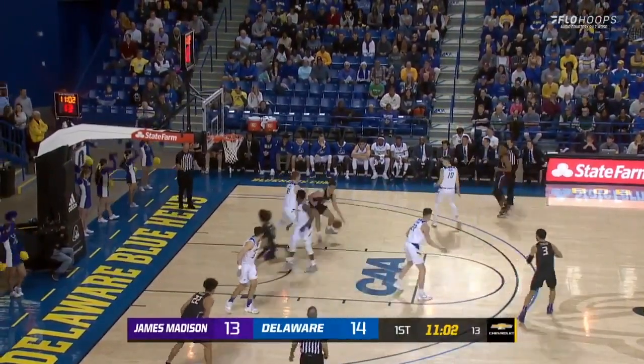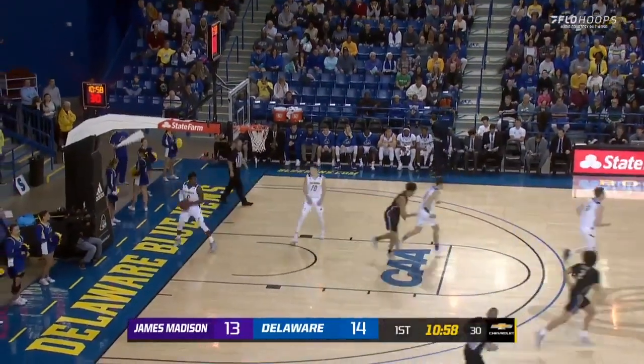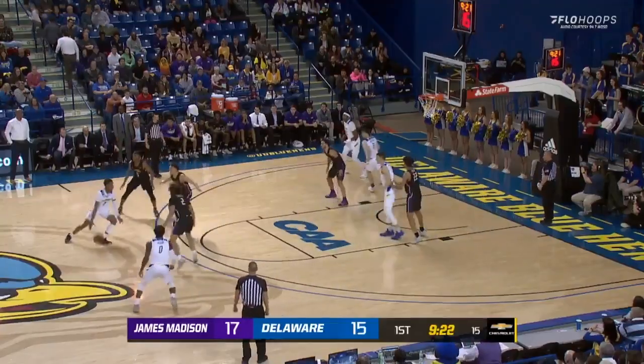Pinker gives it down to Jacobs. Jacobs being guarded by Goss. A little jump-step floater — good. In the first half, 9:50 to go.